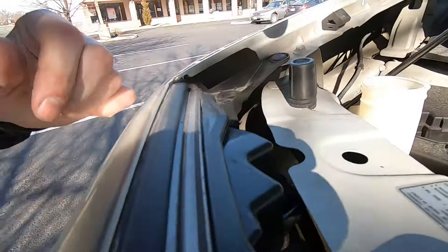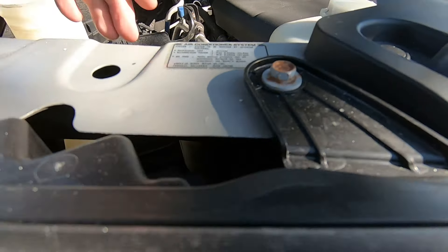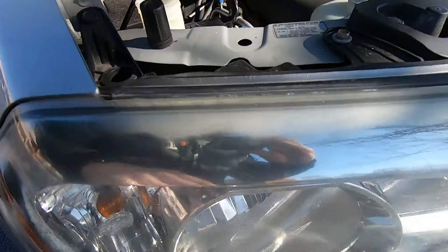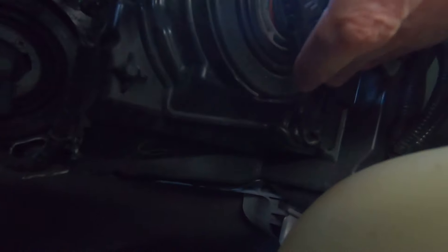Here's what we have — this light right here. This one is the low beam, right here. So how do we change it? We have to replace it.